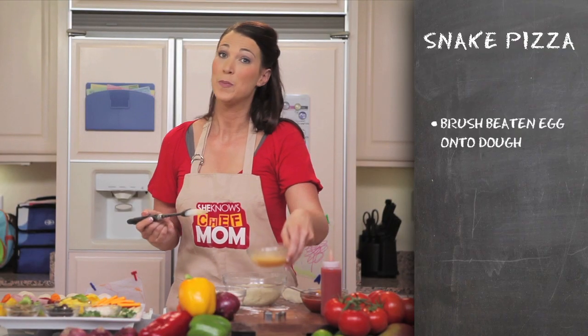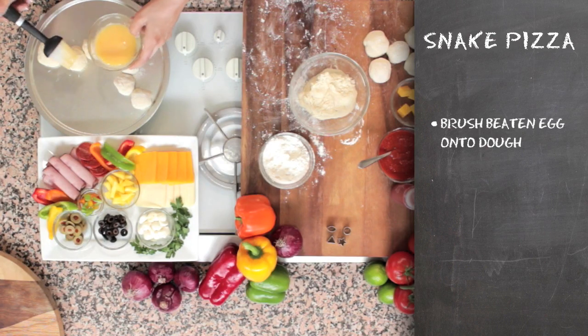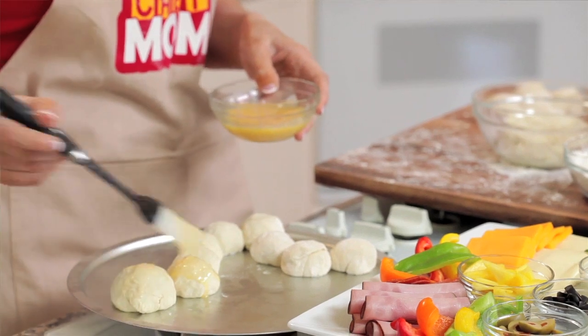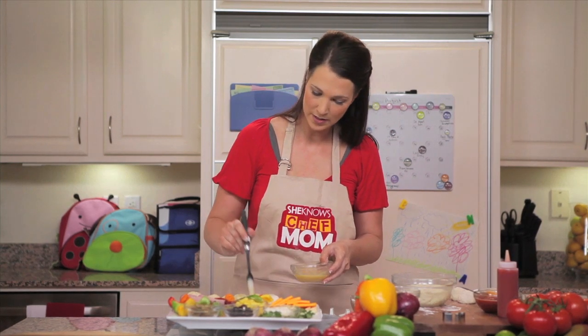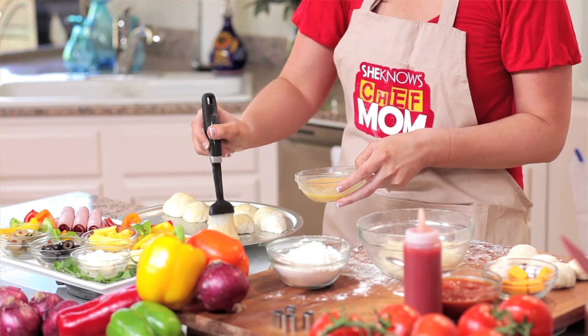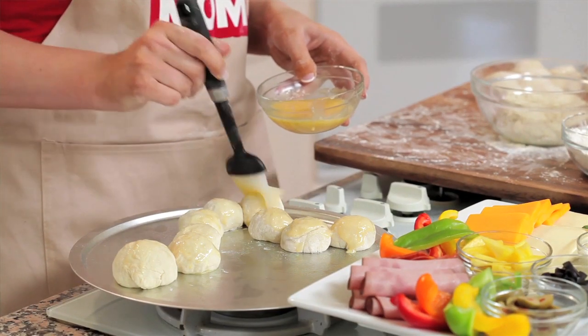We're going to take our beaten eggs and brush them onto our snake. This will create a nice golden brown color. Just making sure that all of these balls of dough get covered with the egg, so that when they're finished cooking they'll be nice and golden brown and delicious.